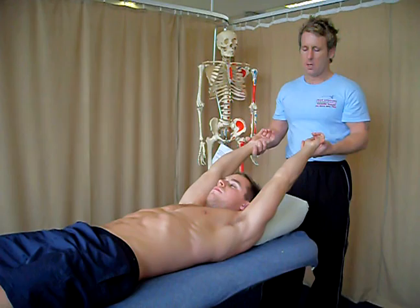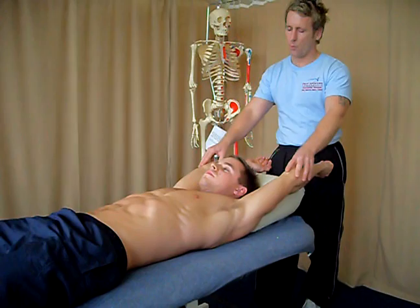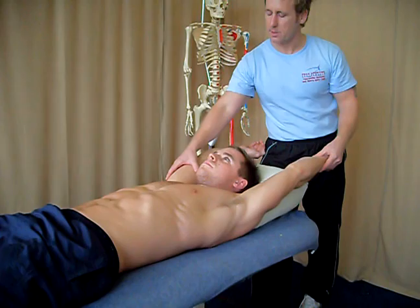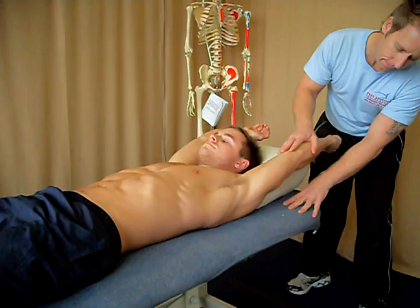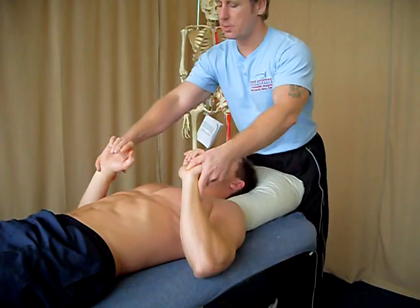By bringing his arms over his head and basically holding his arms, then controlling the arms coming down, you'll notice that this left one is slightly higher than the right one, indicating a tighter pectoralis major on that side. You also notice that the gap between the elbow and the couch has its distance, and the same on this one but a little bit less, indicating that the pecs are particularly tight on both sides.